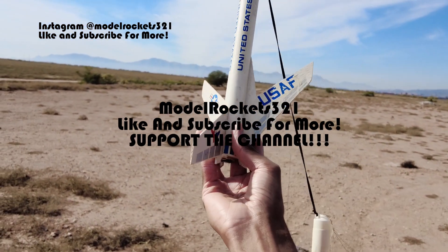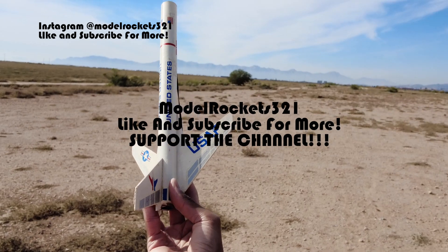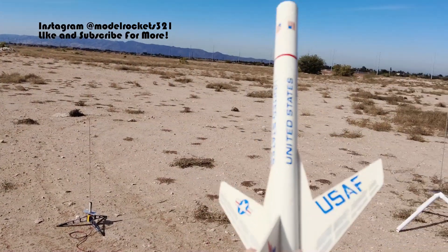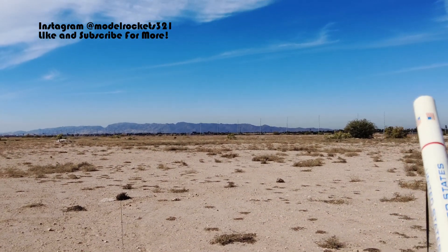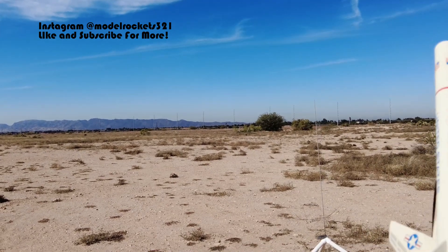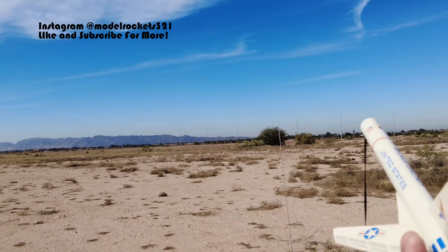The Falcon Commander went great — great flight on the A83. That was another vintage engine I came across, and the vintage ones seemed to work. They weren't weather cycled, as it's called. If you store your motors, don't get them hot, don't get them cold — try to keep them at the same temperature all year since you get them. Model Rockets 321 — subscribe to the channel, like the channel. Alright y'all, peace.